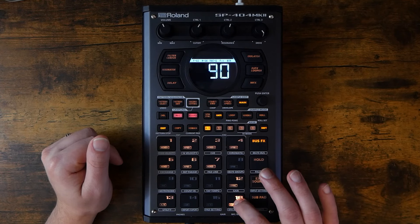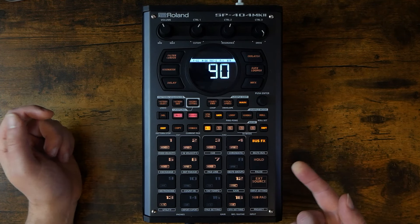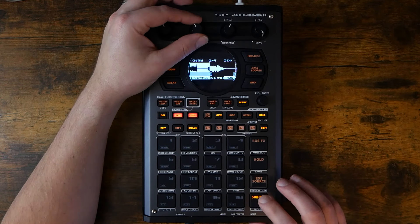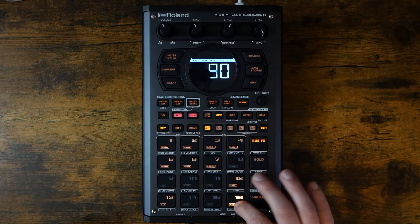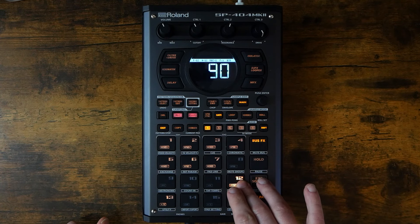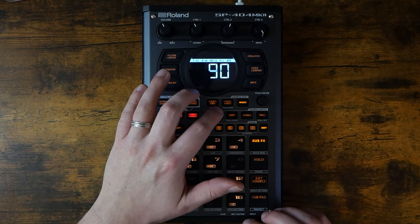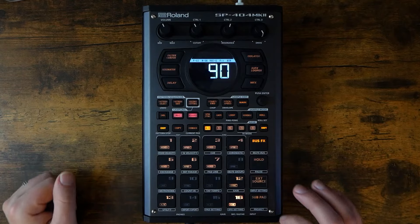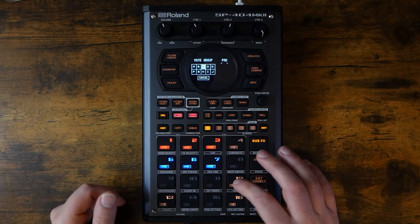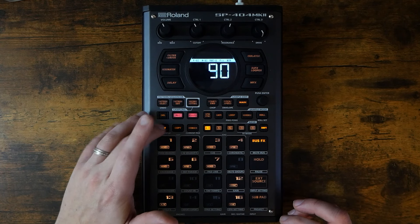Okay, let's do the same thing with the G major. I'm going to turn off gate on both of these now, so they just play out. And I'm also going to assign them to a mute group so they will choke each other out.